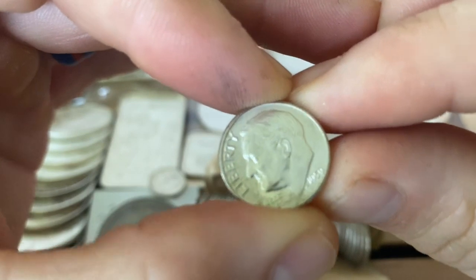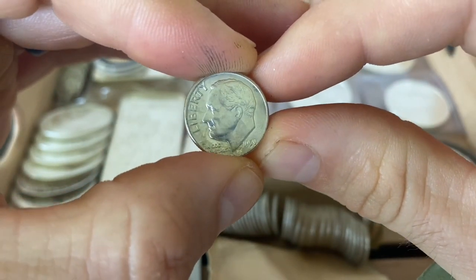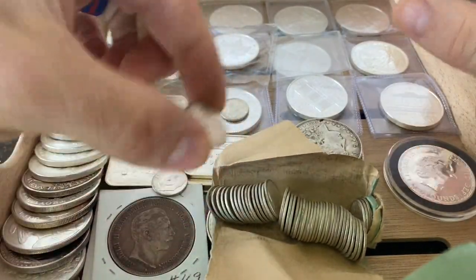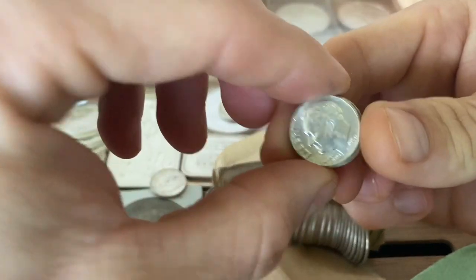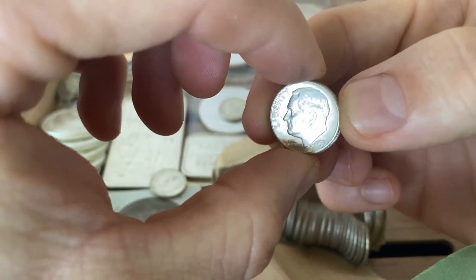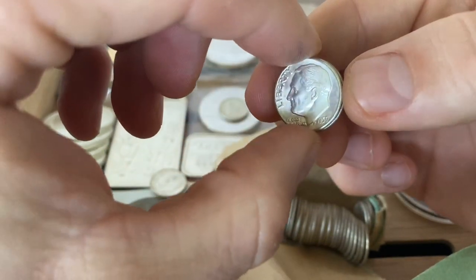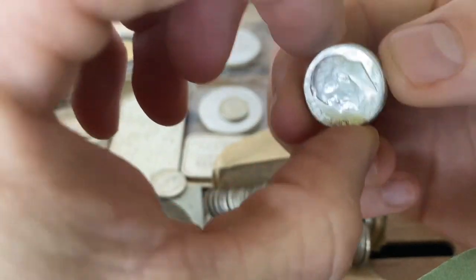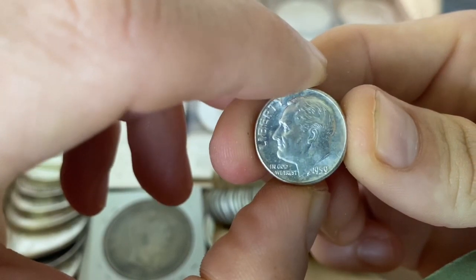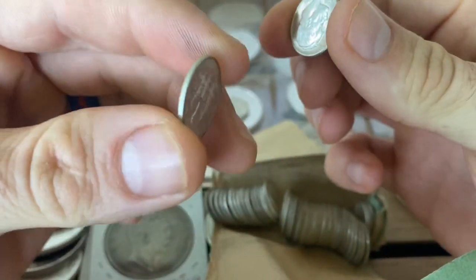Wow, what year is this? 1959! Wow, look at that. Are these all 1959s? Yes — it looks like it. Wow!